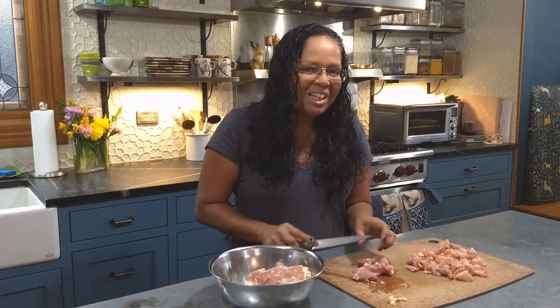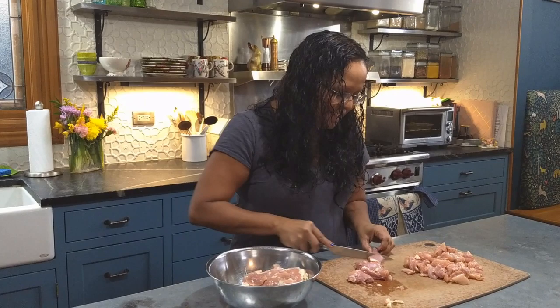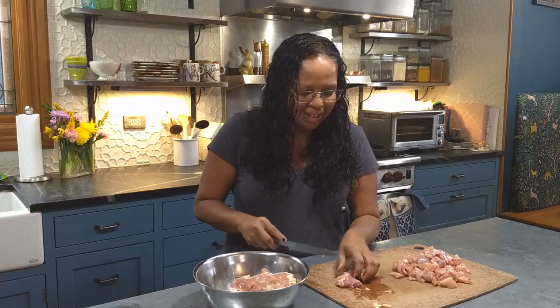Hey everybody! Heather and I decided we're gonna try making a cooking video. We don't know how this is gonna go, so wish us luck, but we're hoping that this will help people take a try at Sri Lankan food, maybe make it a little less intimidating.